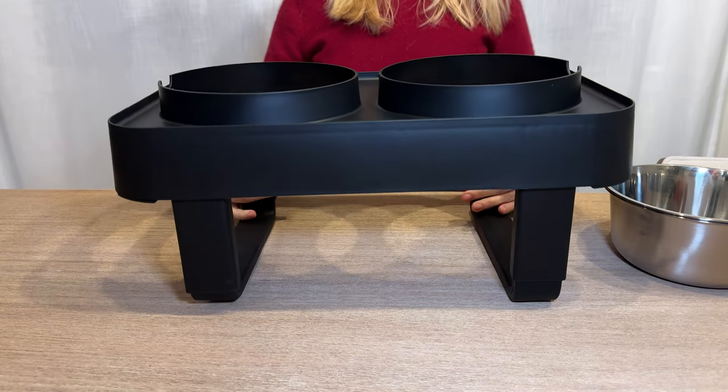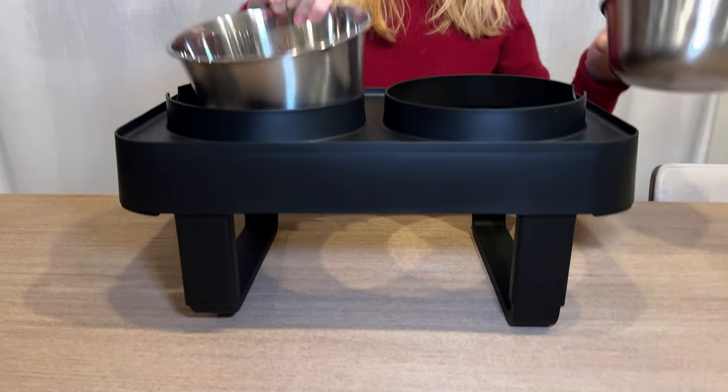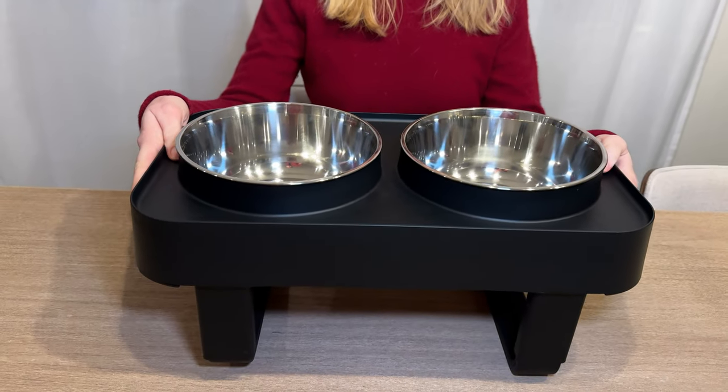And then you can flip it around and then you have the dog bowls that just go right in it like this.